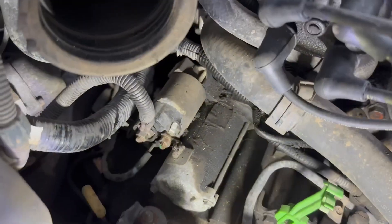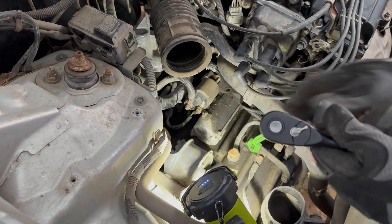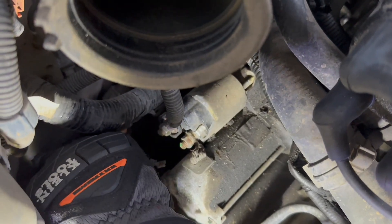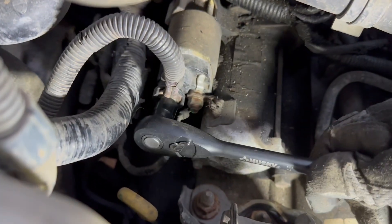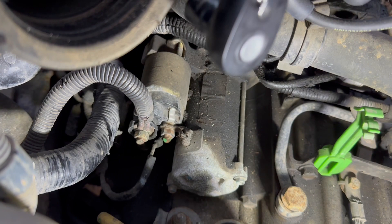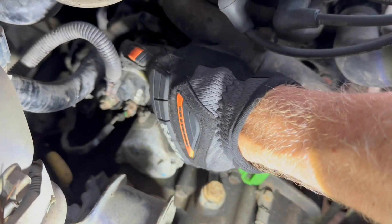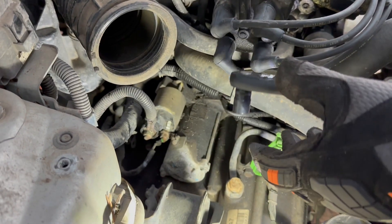To take that air intake out, it was easy — just unclip it here and then take out these two bolts. Now that I have access to the starter, I just unplugged this little doohickey right here. Unplug that, and then what I have to do is take this thing off right here. Once that's off, you got to unbolt it right there and back behind there. You're going to need a little extender, and that's how you take the starter out.